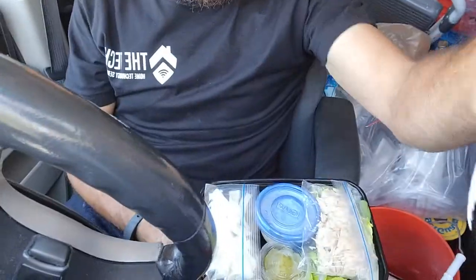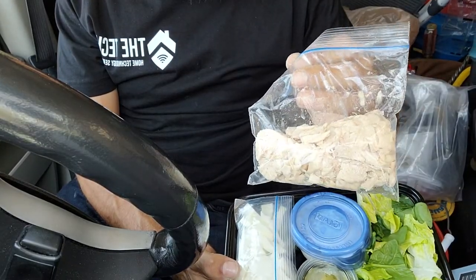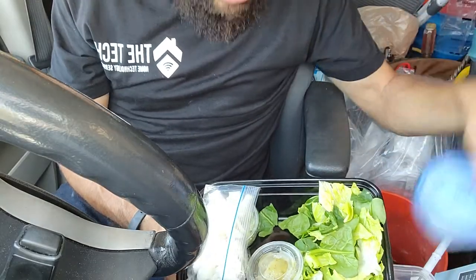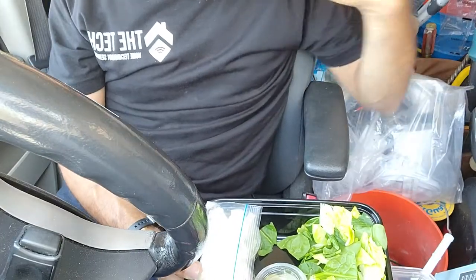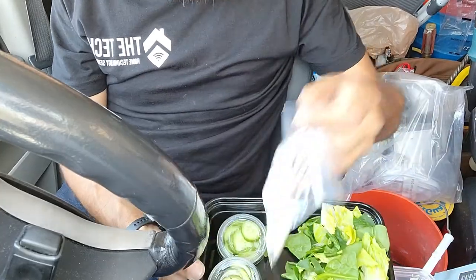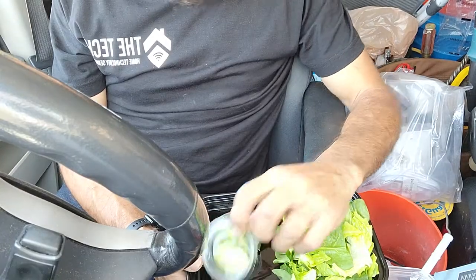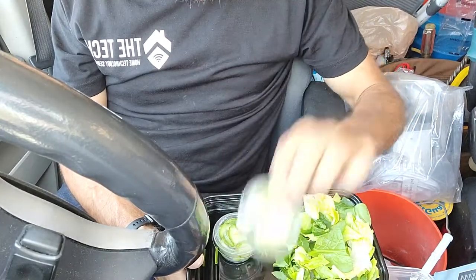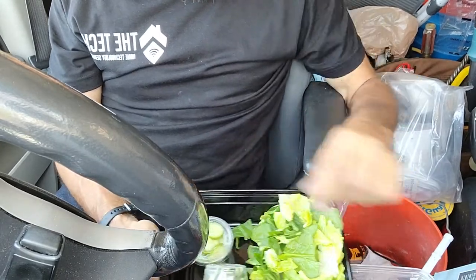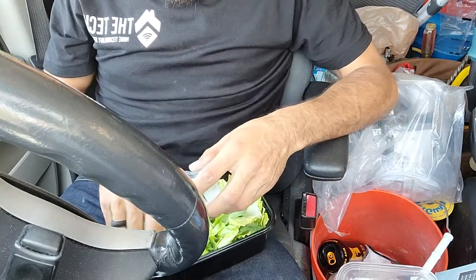Okay, awesome. So this is what it is: some white albacore tuna, a half cup of cottage cheese, pickles, two egg whites, zucchini, and some cucumbers. Alright, so that's what I'm going to do — I'm just going to mix this all up real quick.